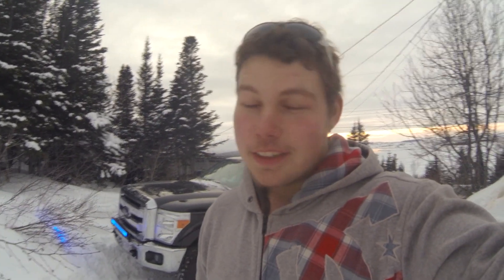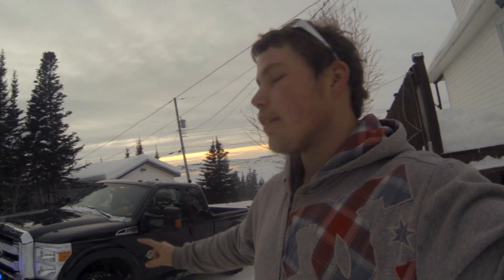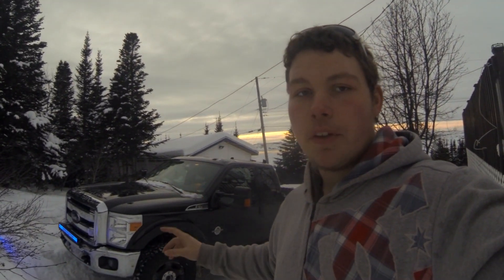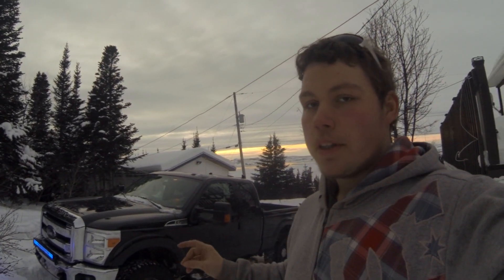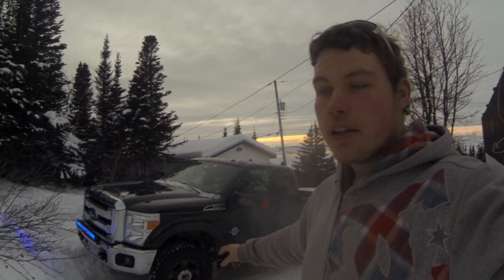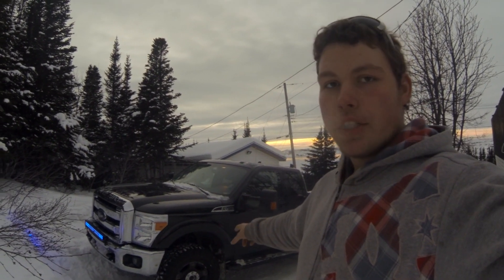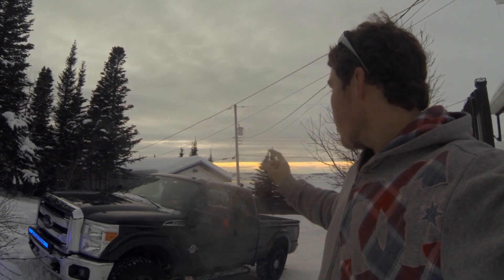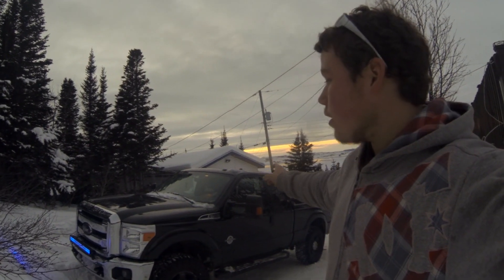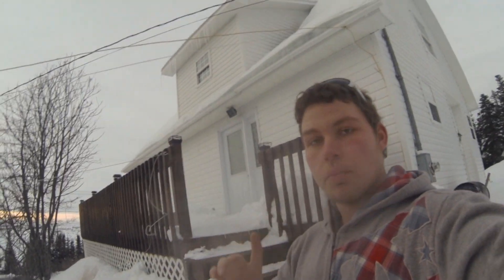In case anyone was wondering, that is what a 6.7L F-250 sounds like with no exhaust on it. This is a 2014 F-250 6.7L with the DPF delete. I'm gonna do some more videos on this truck. Tires — they're Duratrac Wranglers, good gear, they're 35s. I've got a video on the back rack already. I'll do a video on that light bar, and whatever else is to come.